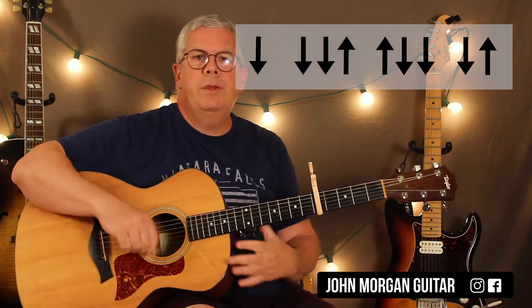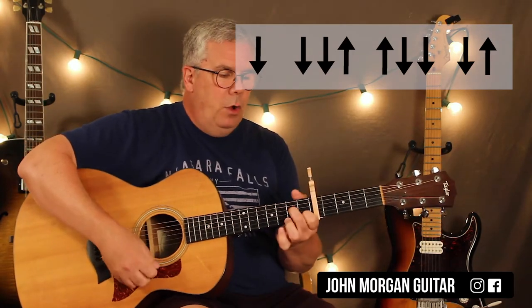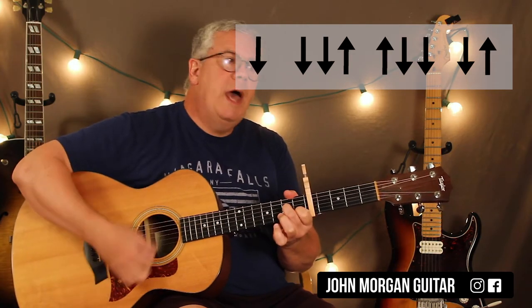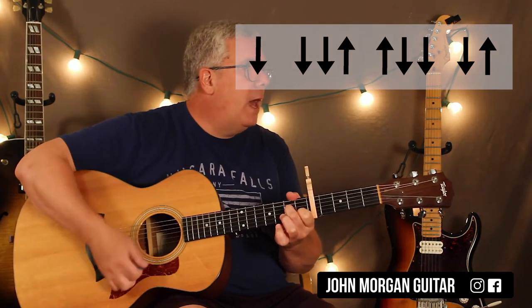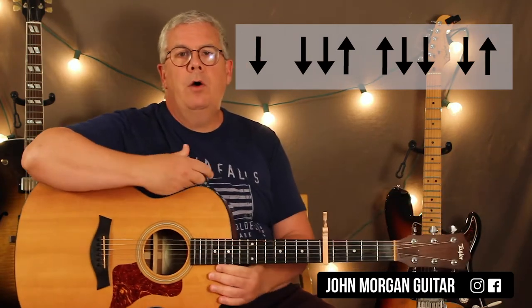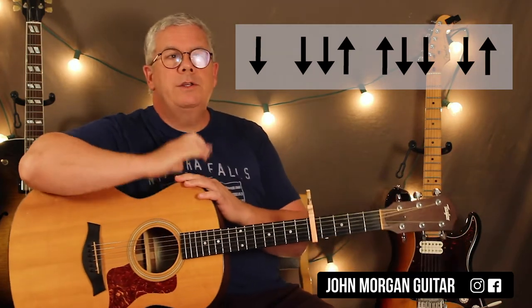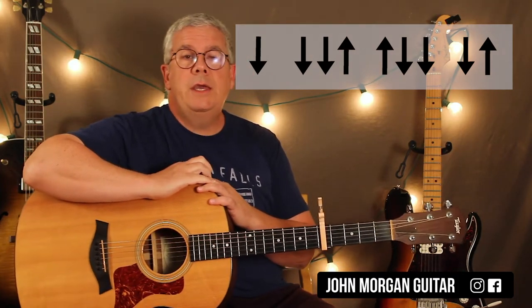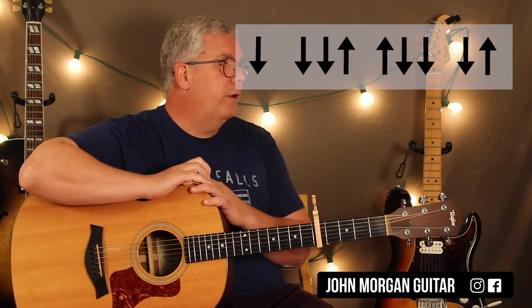And I'm doing chickas in between, stuff like that. If you have trouble with that, do it slowly: down, down, down, up, up, down, down, down, down. And if you say it out loud, it really does help — without playing the guitar. You just say it with the rhythm, and then there's just something about being able to say it that means you're actually able to play it.